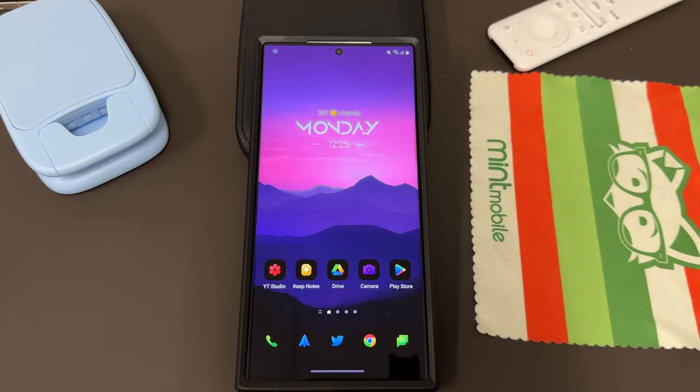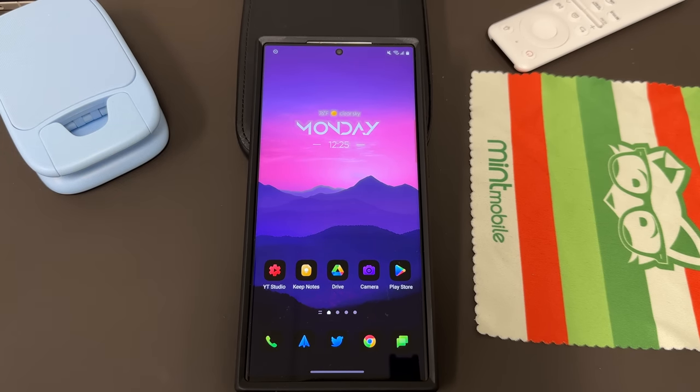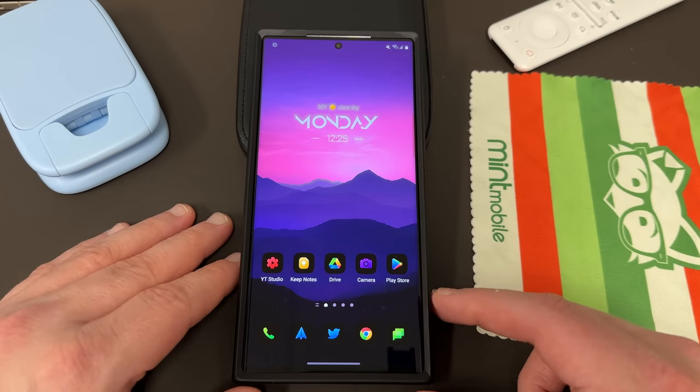What's up, YouTube? Jeff back again. Today, another exciting Samsung video for you guys. Samsung has made a post over on their Samsung Members Community Forum that is warning people to not use certain third-party accessories that are non-genuine Samsung OEM accessories on your Galaxy S23 devices. We're going to talk about what they said, what it means for you, and what you should do about it.